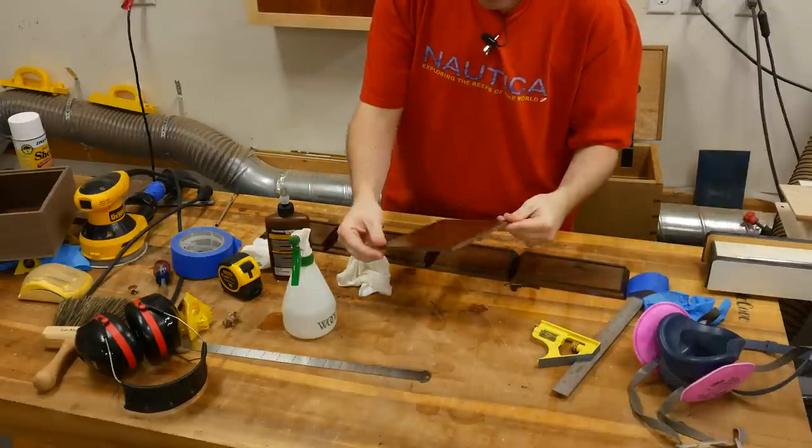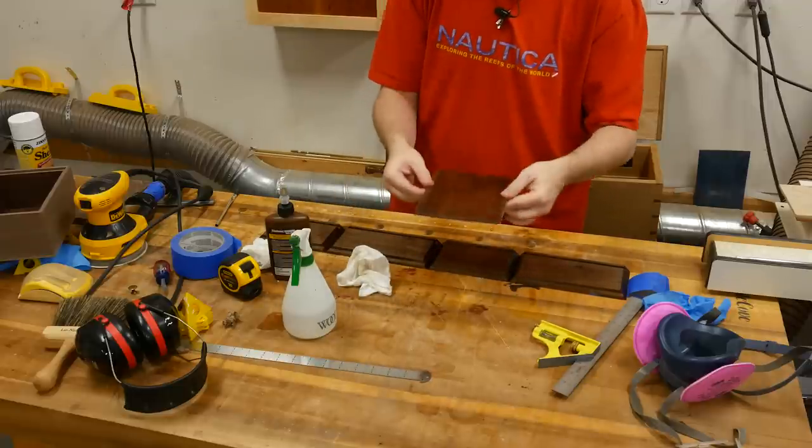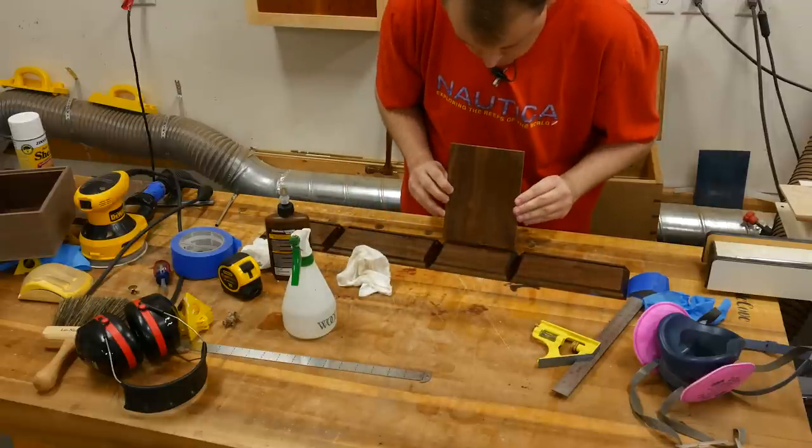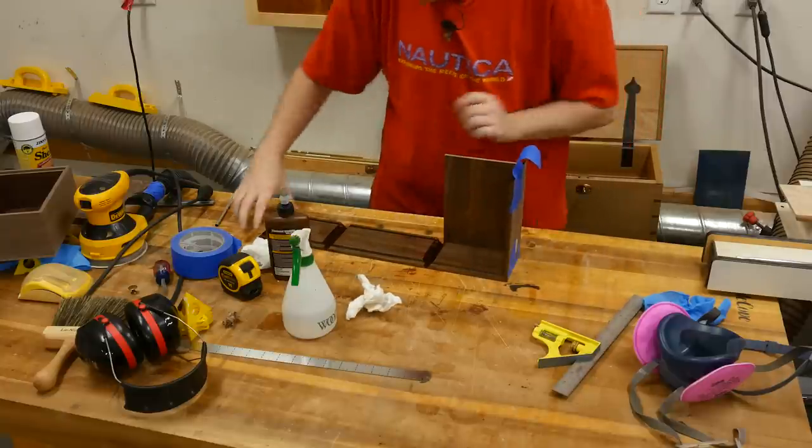Before putting the bottom panel in, I like to find the better looking side and make sure that when a person opens the box they're going to be looking at the better side of the panel. With masking tape on the back to act as clamps, I go ahead and put the box together.